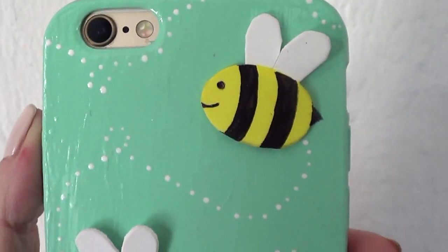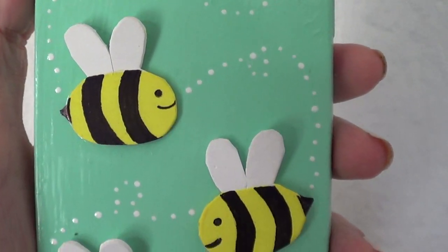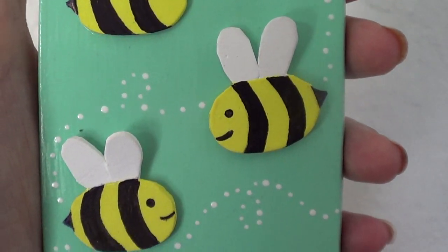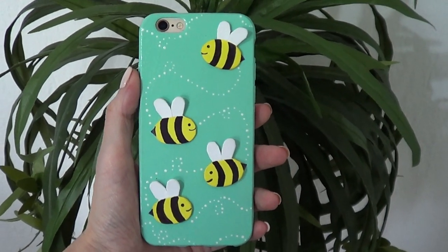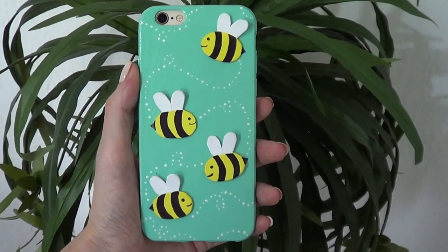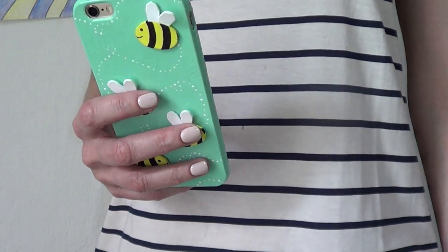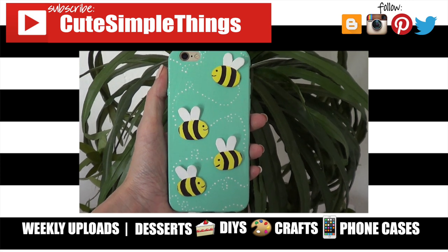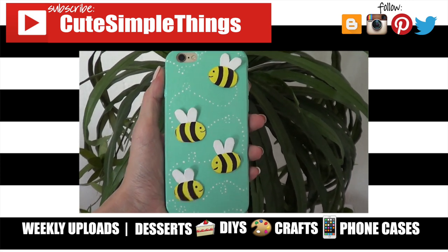I honestly love this one. It's really cute and really easy to do. This phone case makes me smile every time I see it — it's a happy one, as silly as it sounds. I love the contrast of the bees with the colored background. I just wanted to share this with you. Hopefully you like it too. If you did, don't forget to give this video a thumbs up, check out more phone cases on my channel, and subscribe for more. Thank you so much for watching — I'll talk to you later, take care, bye guys!